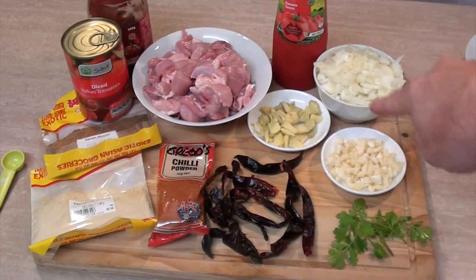Here's all the ingredients — I'll be saying them along the way. I'll leave a link to the recipe down below. Let's start making it.